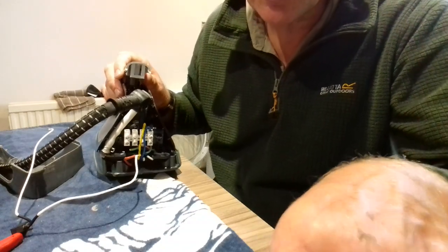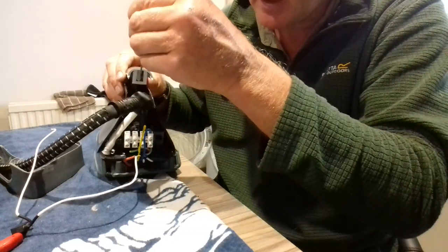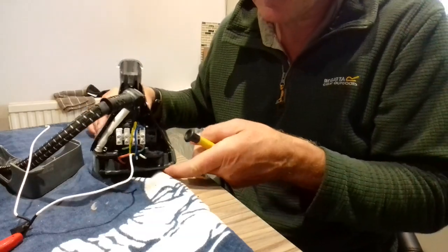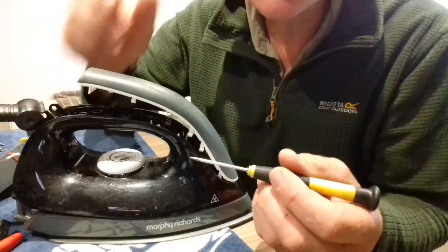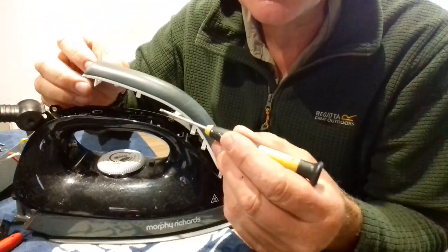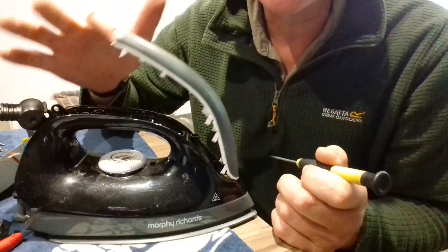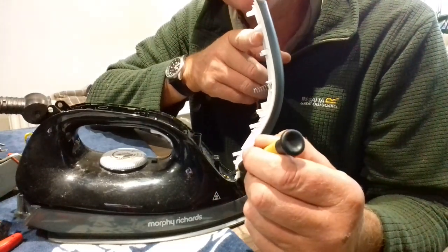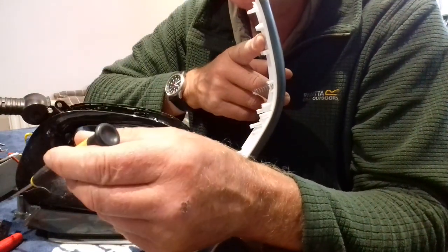This little catch on here — you just put it in and free it off and the handle comes away. You can see those little white clips in there; you just stick your screwdriver in and ease it up on both sides and the top comes away.